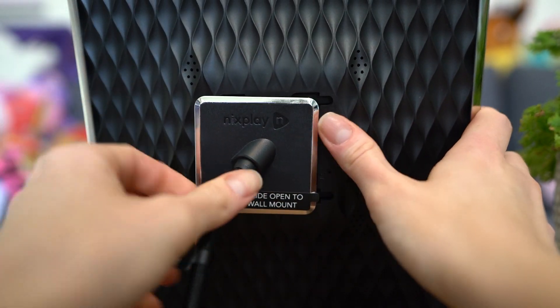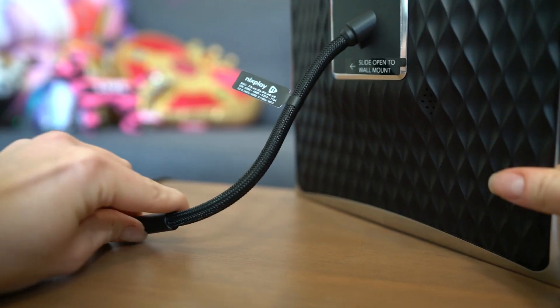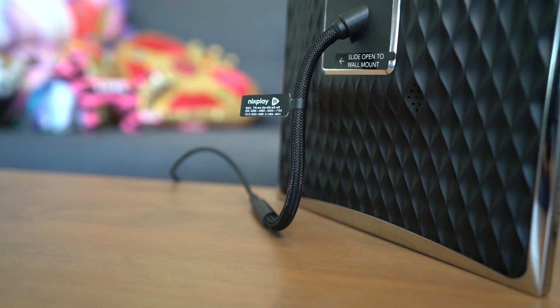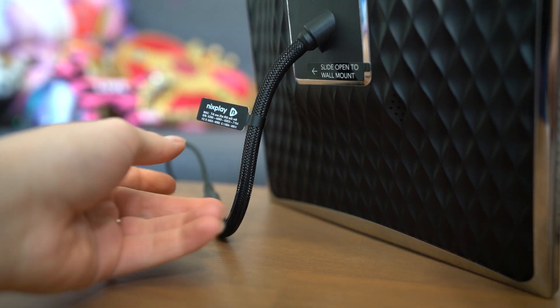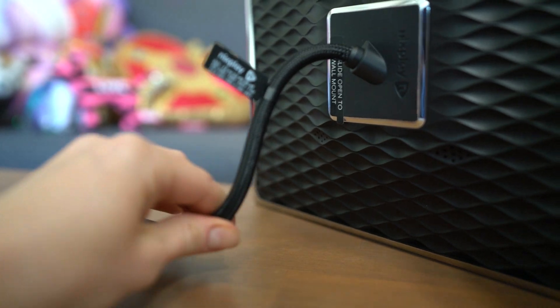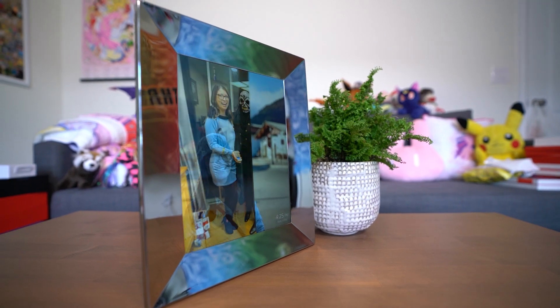There is a bendable stand on the back just like other Nixplay photo frames, and this allows you to change the frame from portrait to landscape mode depending on your preferences. Since it is bendable, you kind of have to figure out how to make it stand up best so that it doesn't fall whenever you're displaying it on a table.